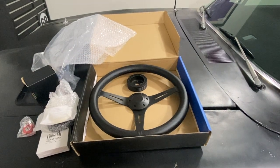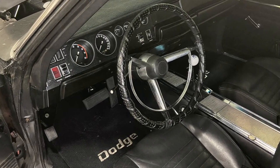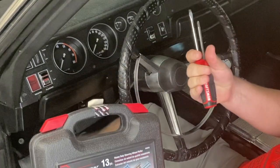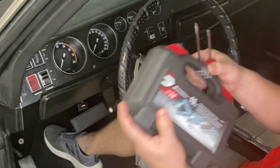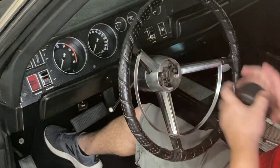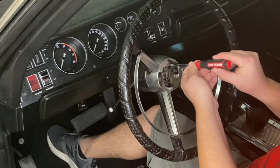We should only need a steering wheel puller, and I also got a Phillips and a flathead screwdriver — I can't remember which one I'll need, but to remove the horn pad first, it turns out it is flathead screws.